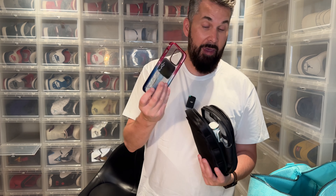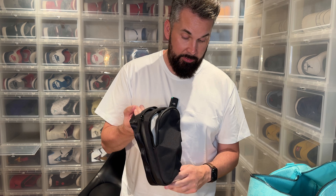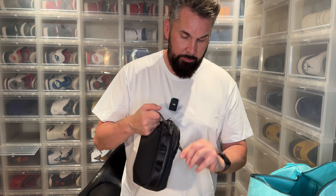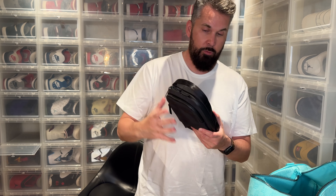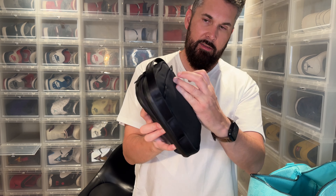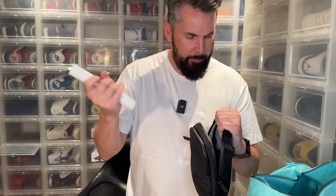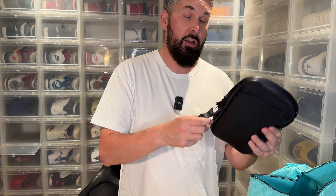I'll mostly use it mainly for my phone and keys. There is a body strap in there, but this is the way I'm going to use it — like a handle or a handbag. There are carabiners on the back side, which is probably where you attach the body strap. On the outside there are three per side where you can also put your key hook.